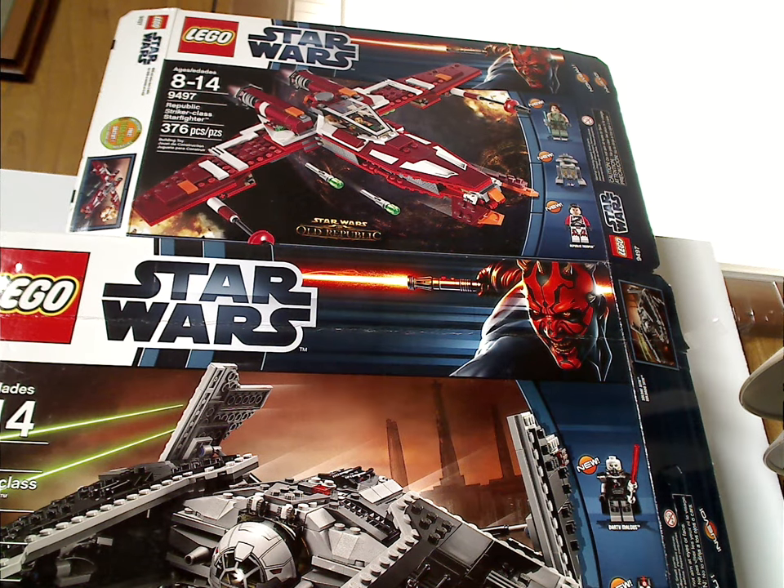Hello everyone, Dylan here. Happy Throwback Thursday, and the rotation leads us to a Star Wars review — this one's on the Republic Striker-Class Darkfire and Sith Fury-Class Interceptor from the Old Republic, from 2012, of course.